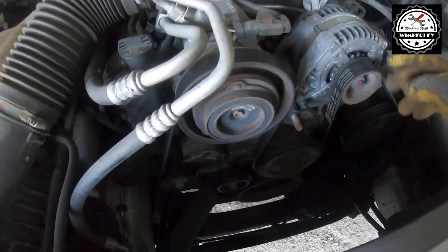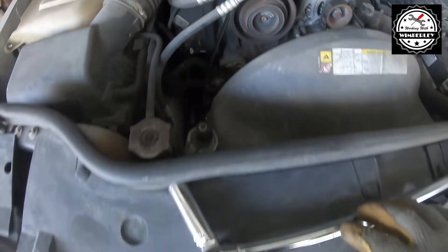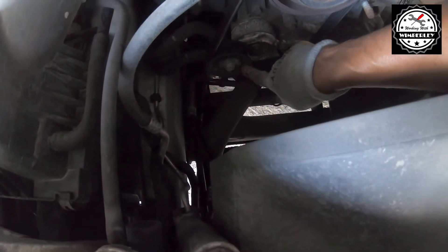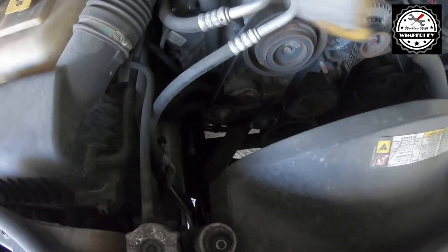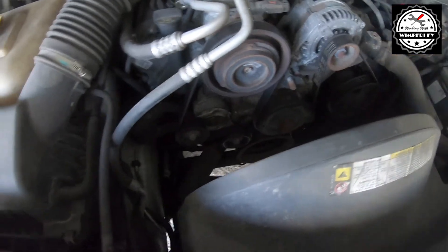The next thing we need to do is remove the belt from the alternator. To get it off, I'm going to use my 15 millimeter socket and extension on the tensioner. I'm going to put it on here and push it clockwise towards the driver's side to loosen the tension, then slide the belt off of the alternator.